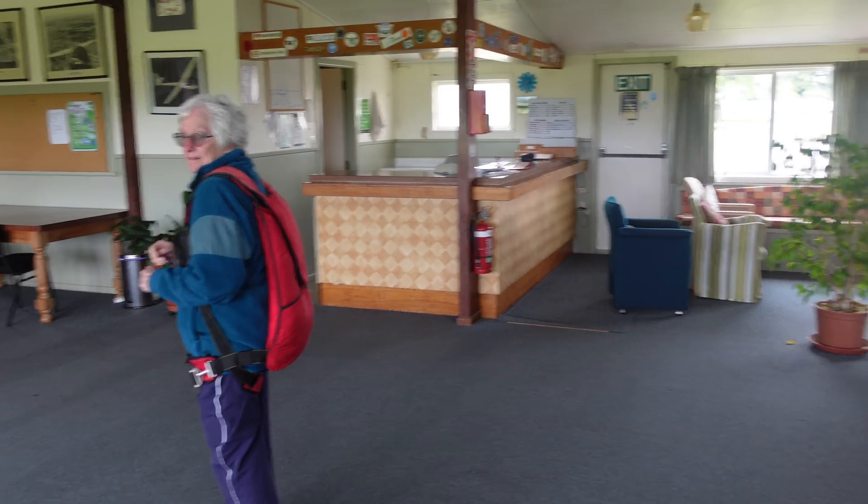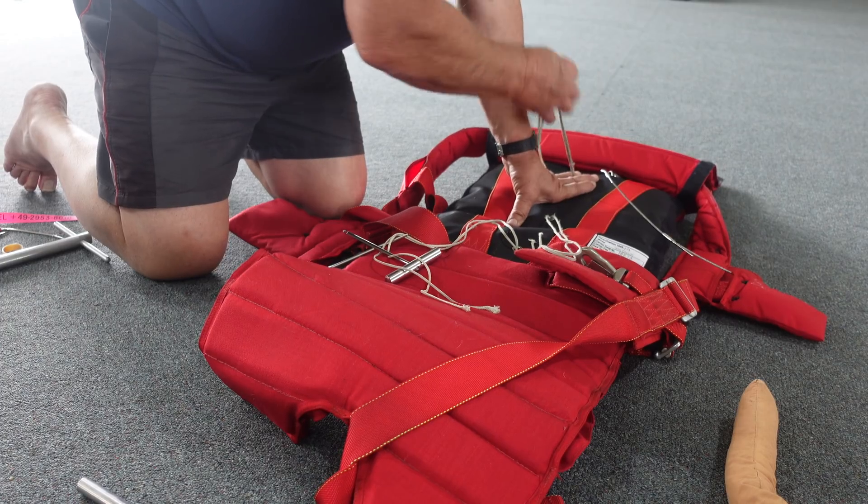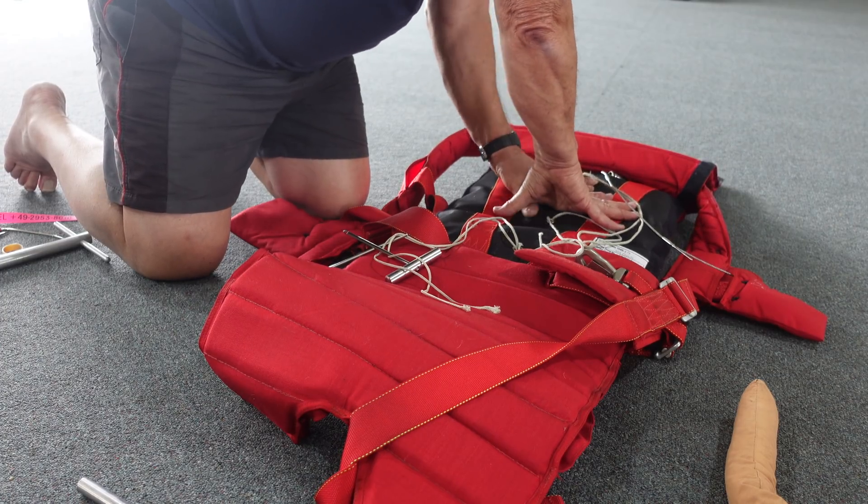G'day YouTube. In this exciting instalment we're going to be looking at emergency parachutes. Most glider pilots wear an emergency parachute on their back, ready so that in case there's a mid-air collision or something like that while flying, you can jump out of the glider and parachute safely to the ground. Today we've got Jim McLean with us — he's our parachute packer. Every year we have to get our parachutes repacked here in New Zealand. Today we're going to cover how to actually use an emergency parachute, things to look for when you're fitting them, and how they actually work.